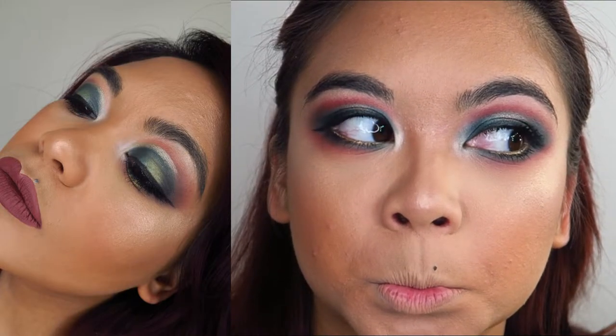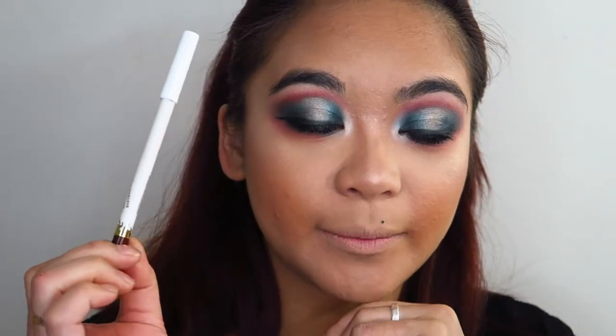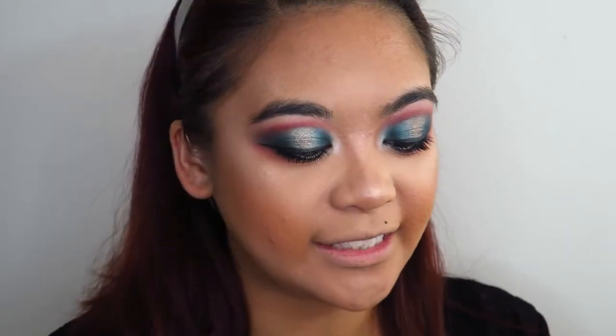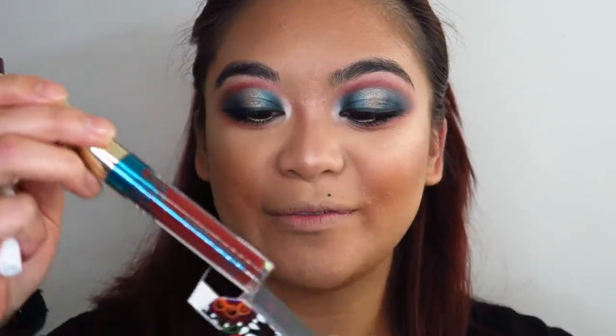You know, I just realized this looks very, very similar to my Becky G Salvaje collection eye look. For lips, I'm going to line my lips with the Colourpop Libby Pencil in the shade Dukes. And speaking of Becky G, I'm going to fill my lips in with the Ultra Satin Lip in the shade Chola from the Becky G collection.